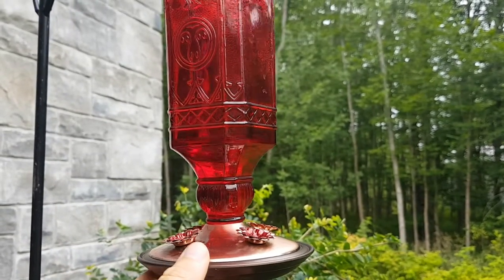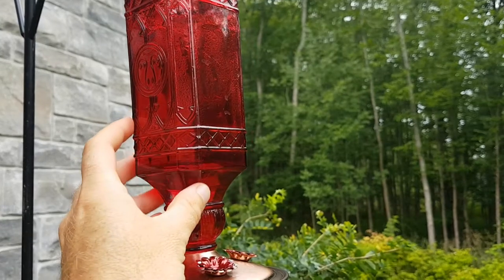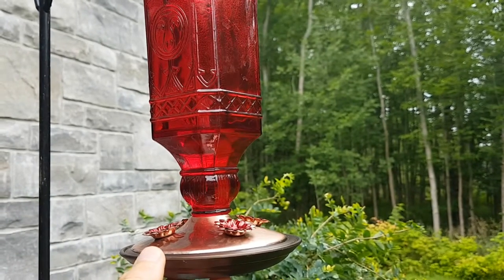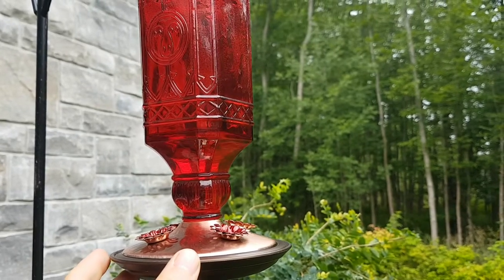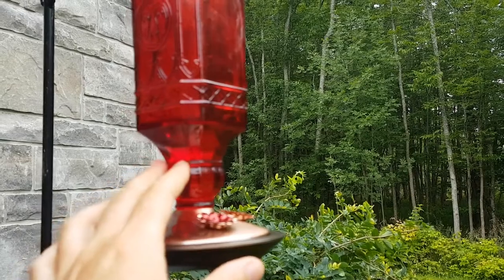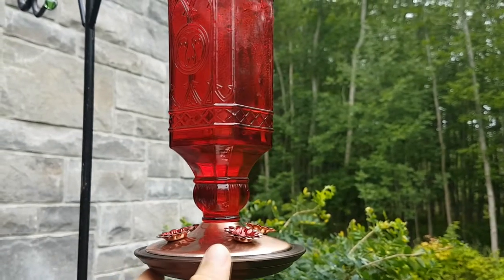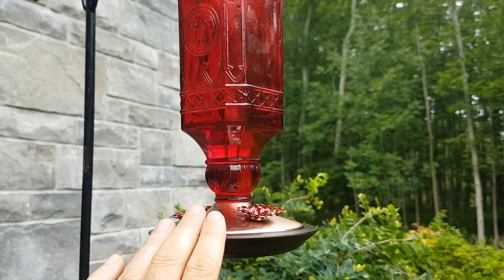This is one of the feeders I use, and you'll notice that the actual glass itself is red — not the liquid inside. The liquid I put in here is clear, and all the liquid is is sugar water. One cup of boiling water to a quarter cup of sugar; stir it in while it's hot. That dissolves the sugar — let it cool, then put it in the feeders. It needs to be changed every four days at the most, because once it goes bad, the hummingbirds will stop coming.